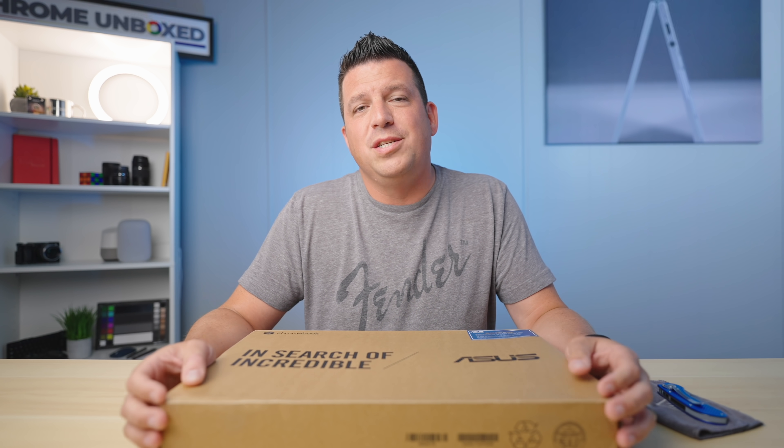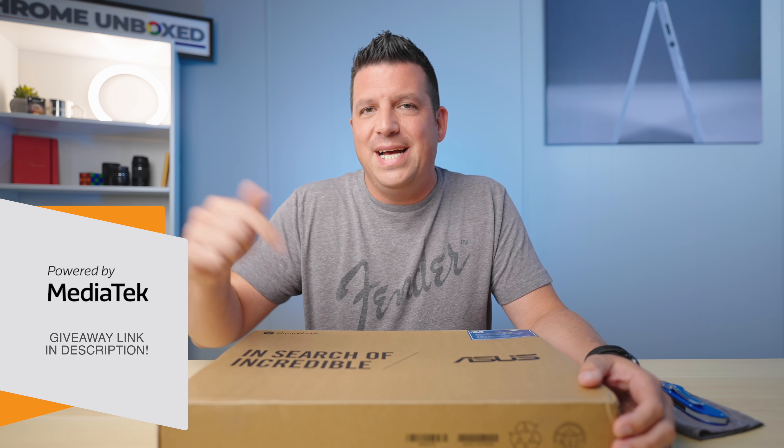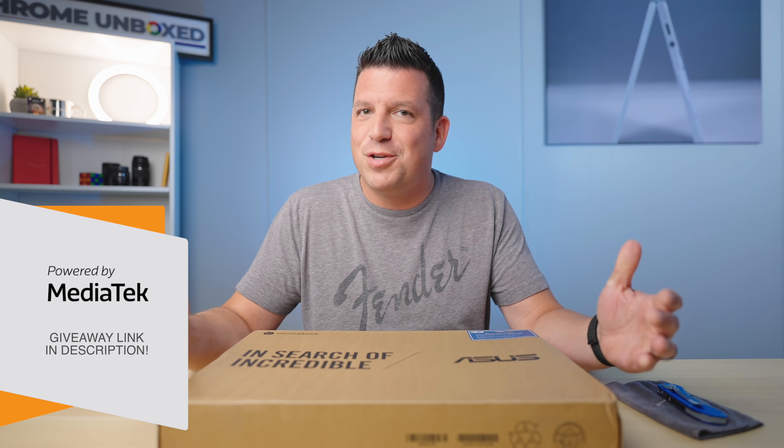Before we get into it, a big shout out to MediaTek for helping make our On the Run to 200K giveaway possible. We've partnered with them. We are approaching 200,000 subscribers here on YouTube and MediaTek has been kind enough to partner with us to help us give away a bunch of prizes along the way. Head down to the link in the description for details on how to get entered, and good luck.